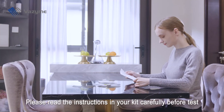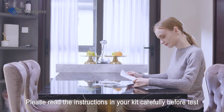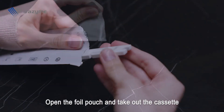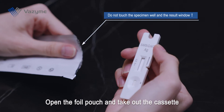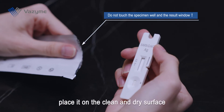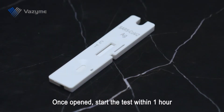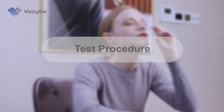Please read the instructions in your kit carefully before the test. Open the foil pouch and take out the cassette. Place it on a clean and dry surface. Once opened, start the test within one hour. Test procedure.